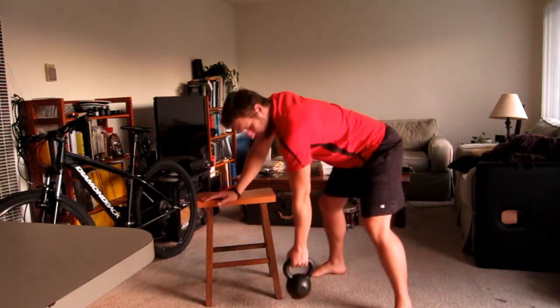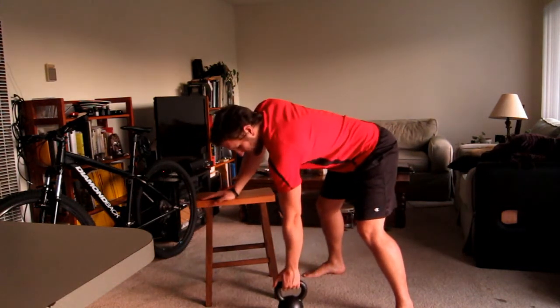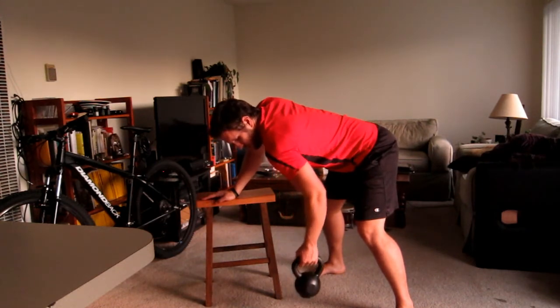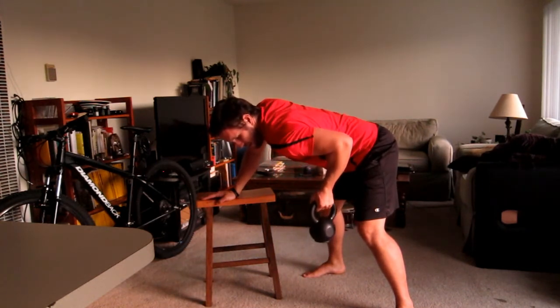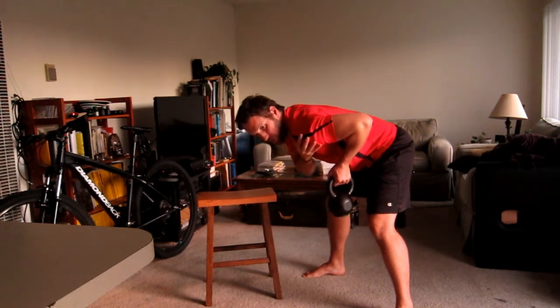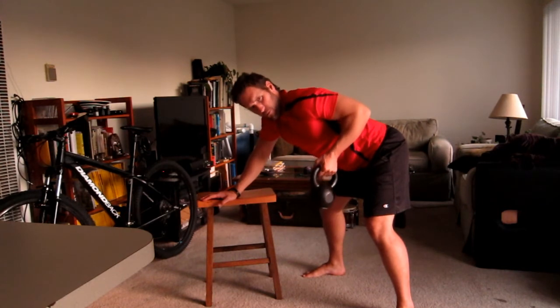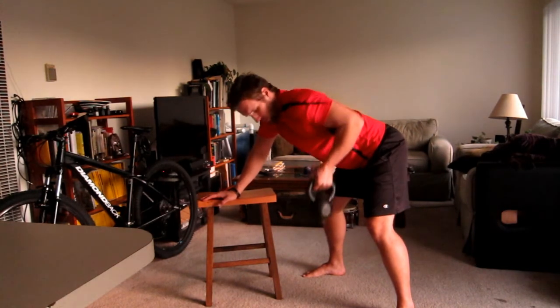What a lot of people do — and you don't want to do this because it damages the front of your shoulder — is when you pull, it's all arm and the front of the shoulder rolls in like that. You can see how my shoulder has rolled in; I haven't pulled my shoulder blade in towards my spine.